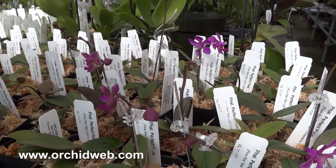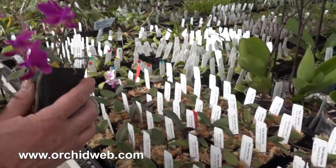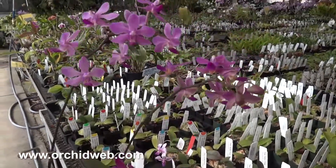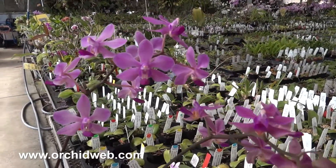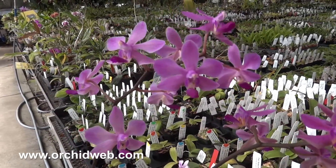It's a really easy plant to grow. It'll tolerate temperatures down into the 40s without any problem. They don't have to get that cold obviously, but they could probably even grow outside in places like Santa Barbara, California or parts of deep southern Florida.